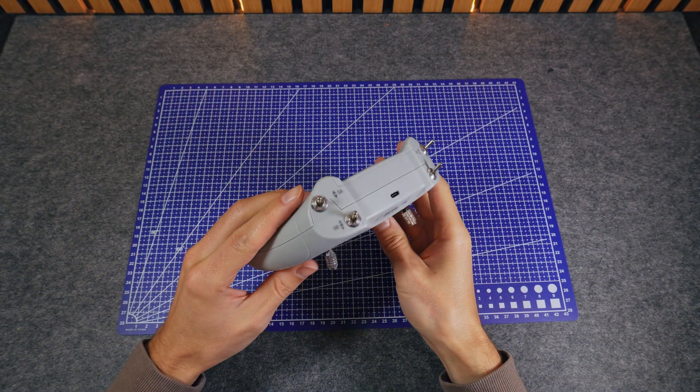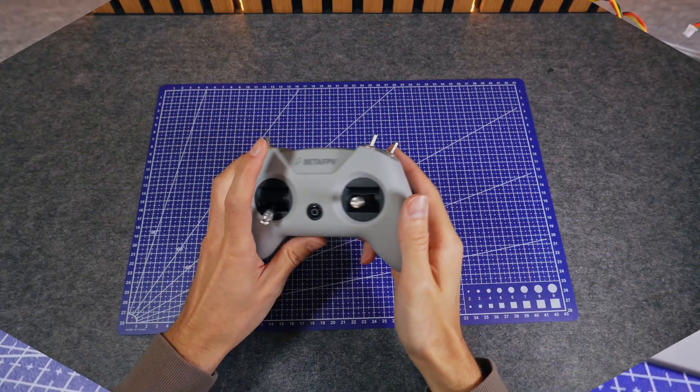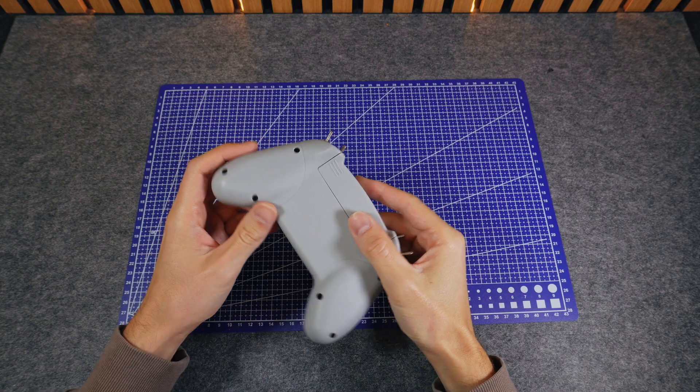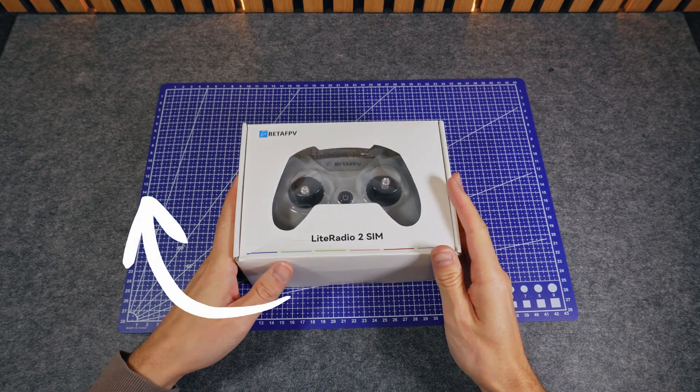But honestly, at $18, you shouldn't expect high-end parts. As I said in my review, it does the job for sim practice — learn stick control, crash for free, build muscle memory. That's it for the teardown. If you want the full pros and cons and who should buy this, watch the full review next.